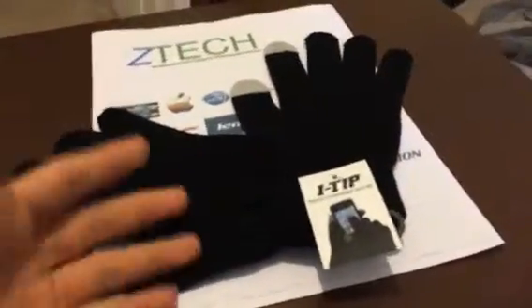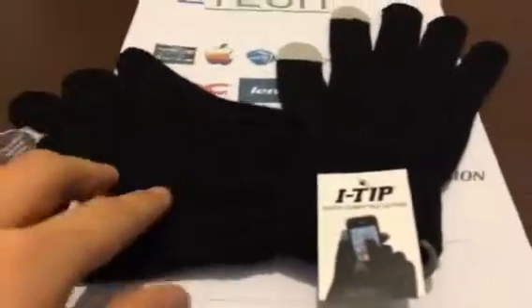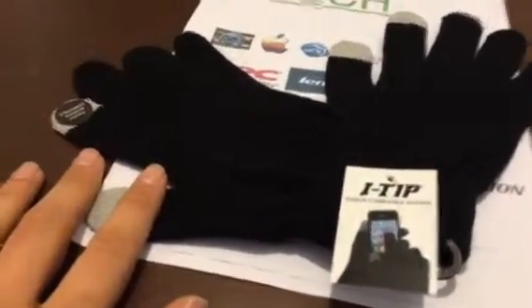These gloves make your hand, while wearing the glove, keep your hands warm, and you'll still be able to use your phone. There's a different type of fabric inside these little tips, and there are two of them on each glove — your thumb and your pointer finger — which are mostly the two fingers I use most while using the phone.